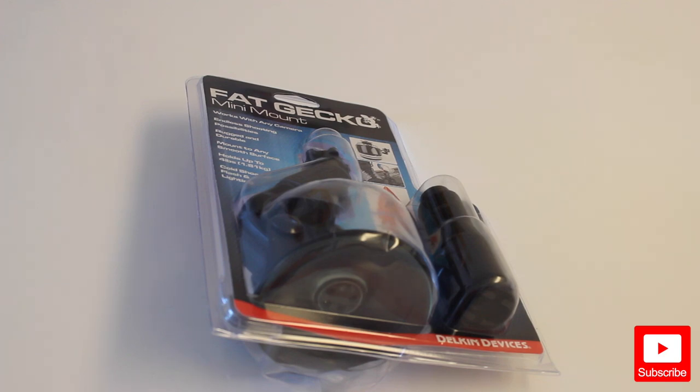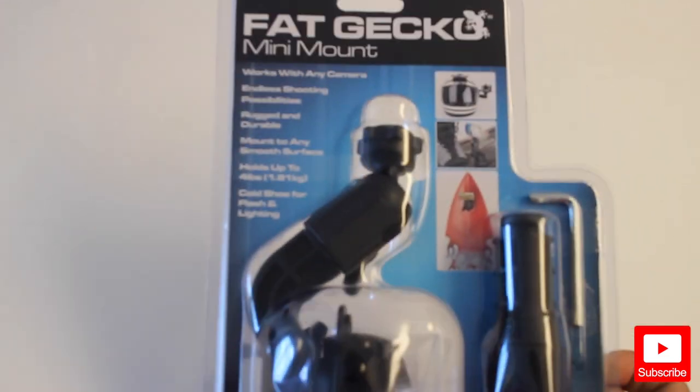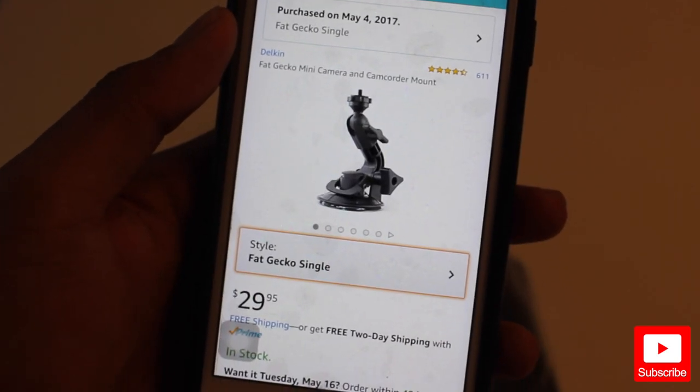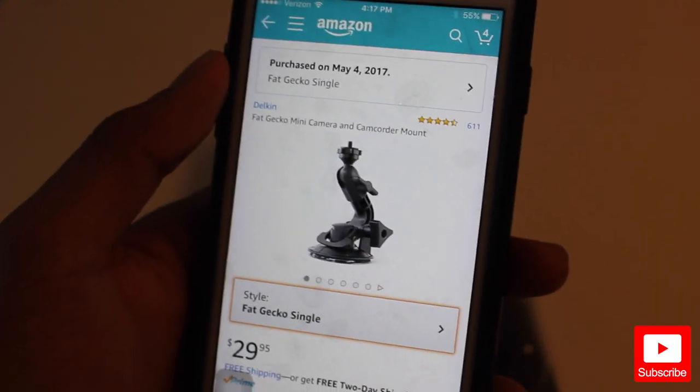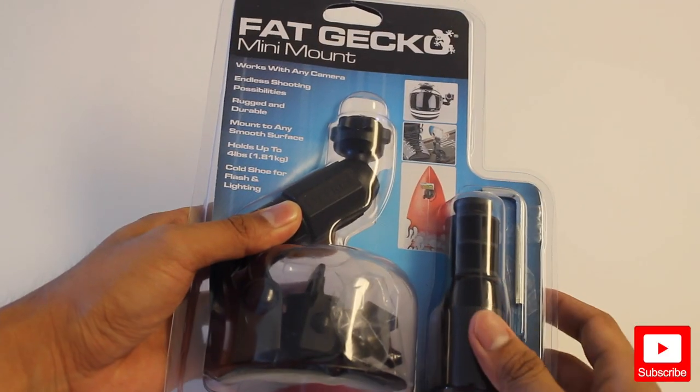What's up everybody, today I want to do a review for you guys for this Fat Gecko Mini Mount car mount. It looks like this — I bought this from Amazon for $29, it has good reviews, 611 of them.